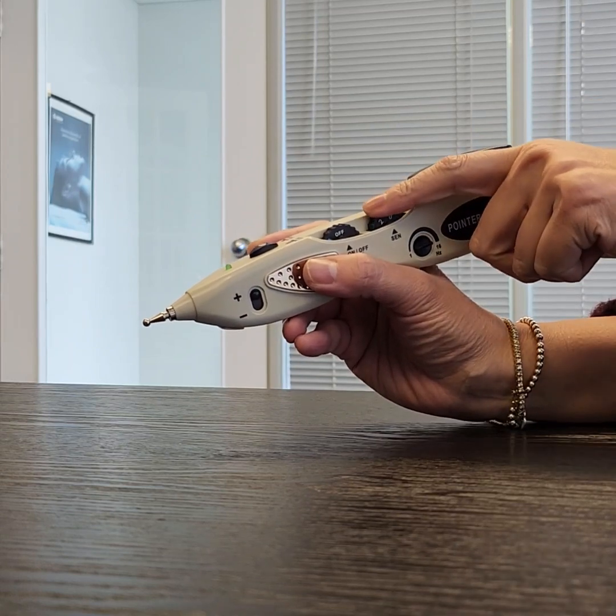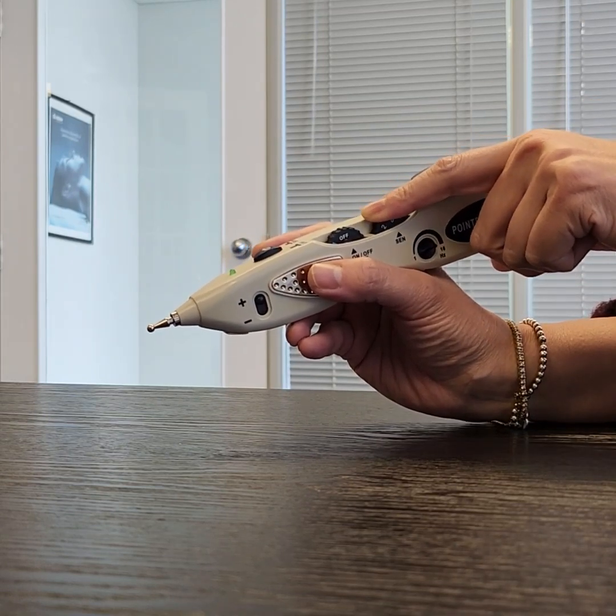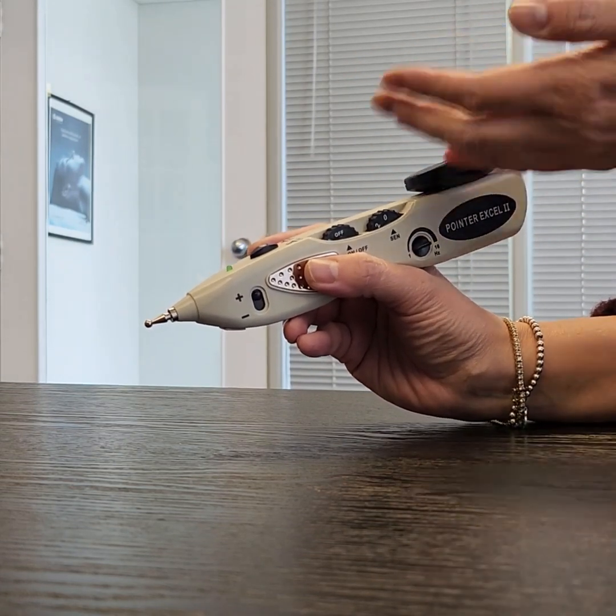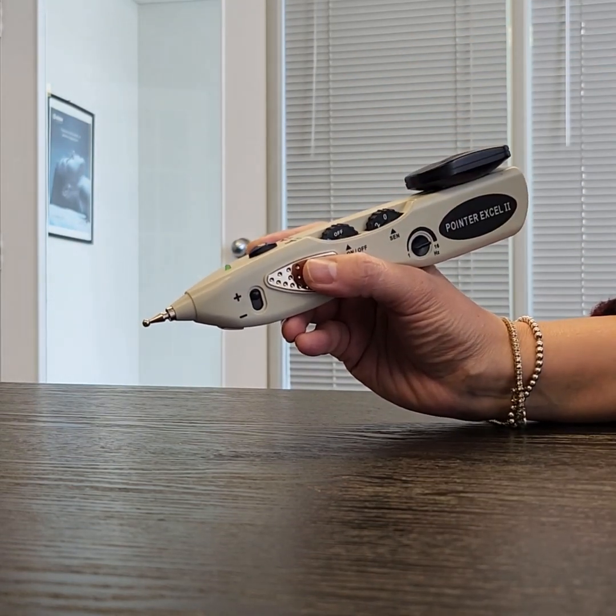This is the sensitivity dial, which you only need if you're doing acupuncture point detection with it. Otherwise, you can just keep it at zero or anywhere — it doesn't really matter.